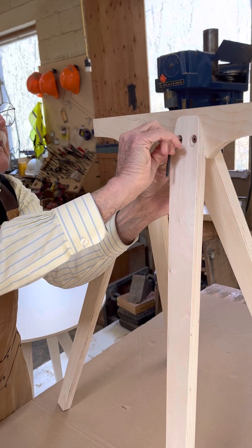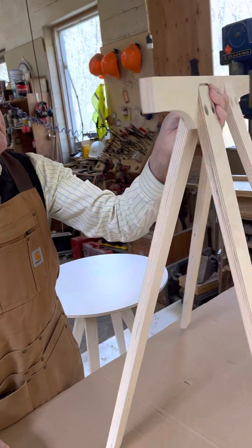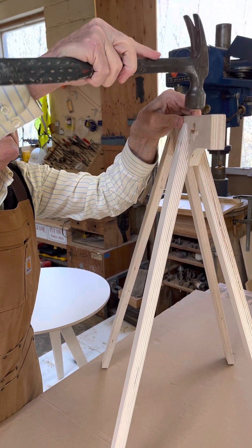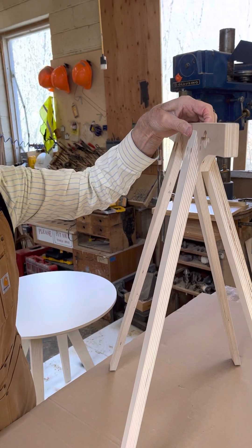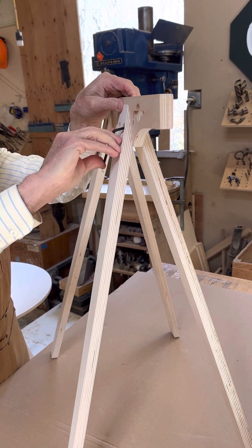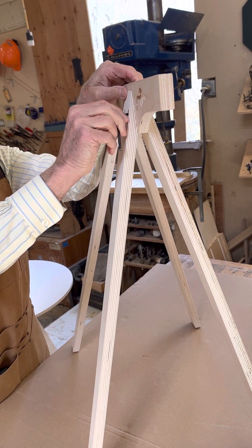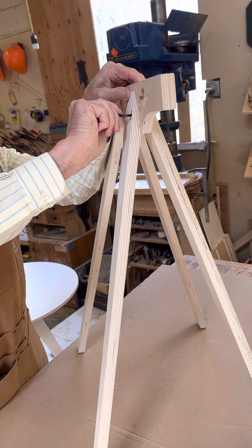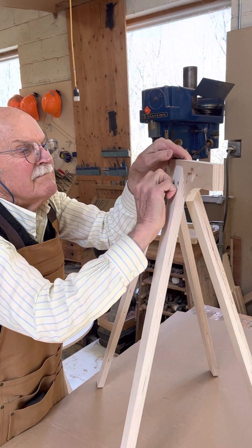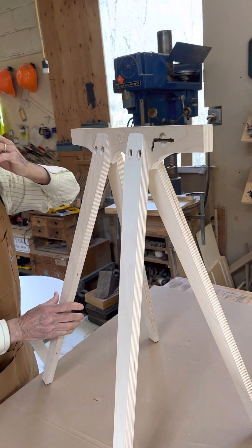I'm going to make sure these legs are tight and tighten up this set of bolts. The allen wrenches are quite snug as you can tell. And then the other bolt. Conveniently we made a pocket for your wrench so that five years from now you can find it.